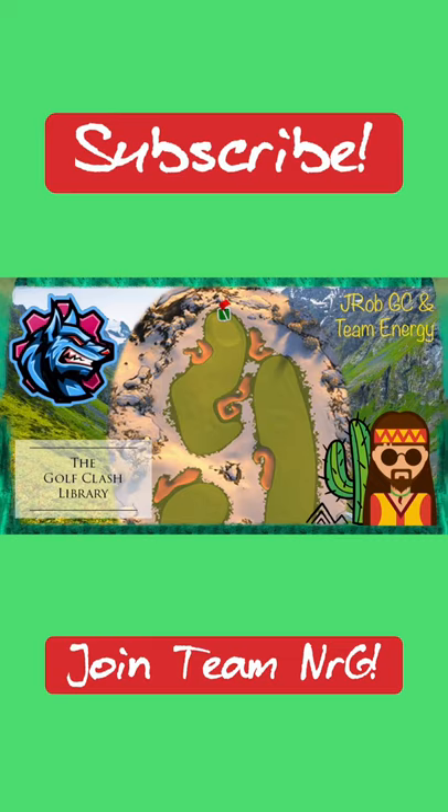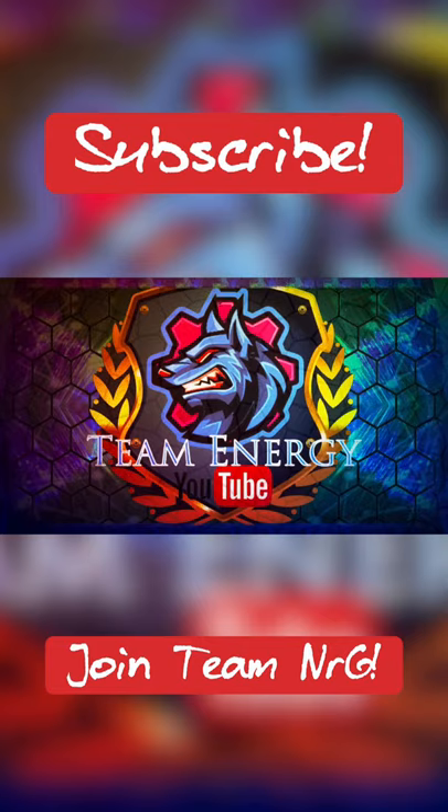If you'd like to help support our content, one of the best ways you can do so is by smashing that like button, subscribing to the channel, sharing this video with your Golf Clash friends, and being a part of our awesome community. We've got so much more content in store for you guys, so check out our community tab on the channel page, check out our upcoming videos, or leave us a suggestion. I definitely appreciate each and every one of you guys out there watching our content.